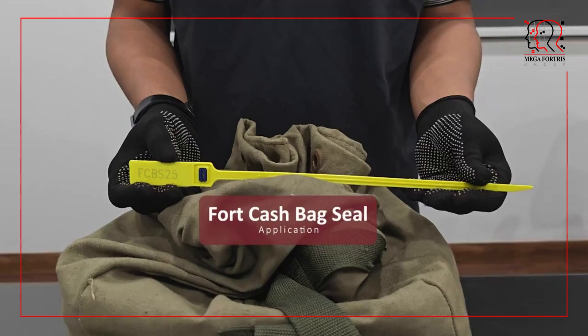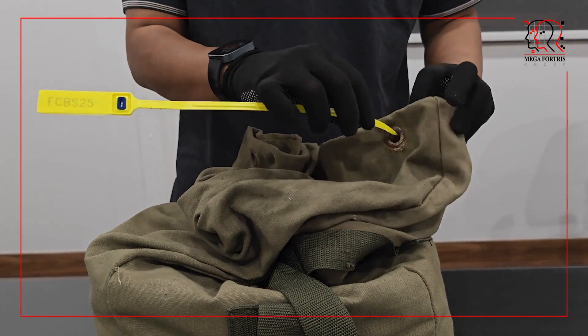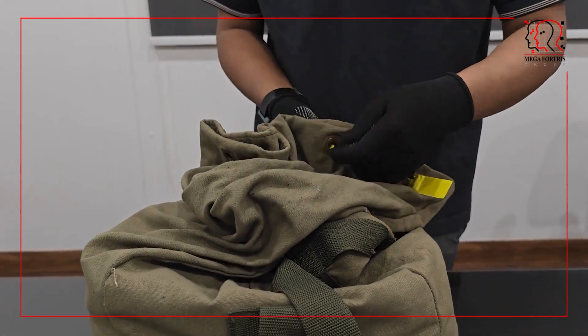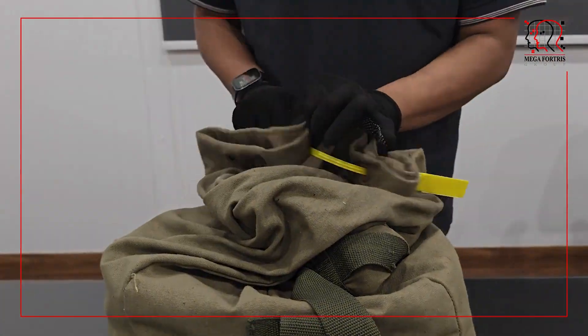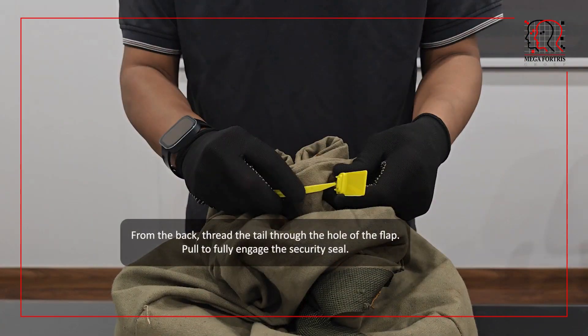Fort cash bag seal. Insert the tail through the holes of the security bag. From the back, thread the tail through the hole of the flap. Pull to fully engage the security seal.